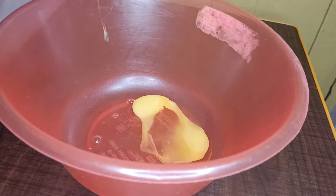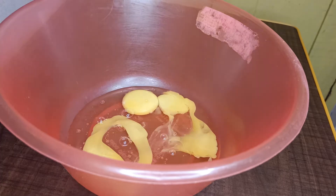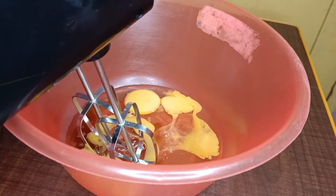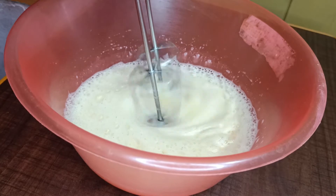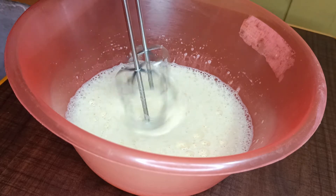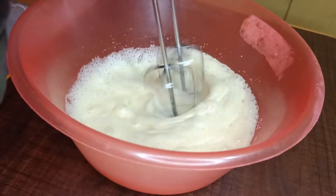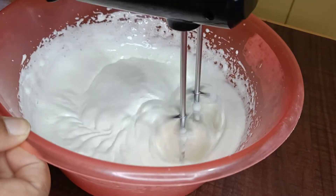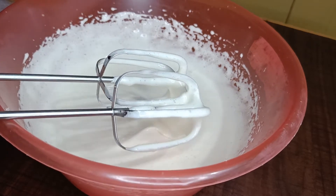In a dry bowl, add 3 eggs. Add 1 tablespoon of vanilla extract. Add 1 cup of sugar. Add 1 teaspoon of salt in your bowl.